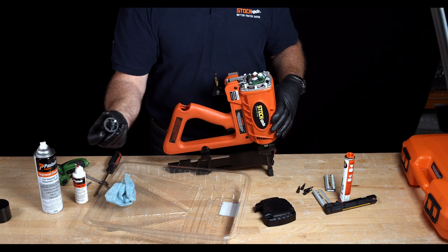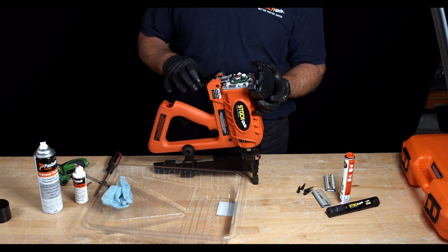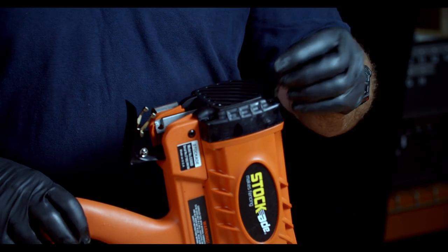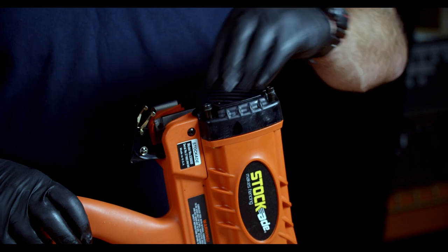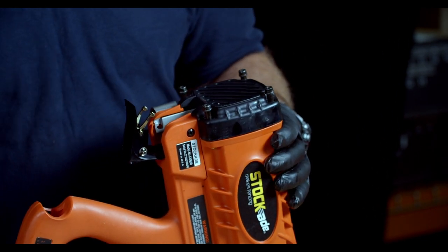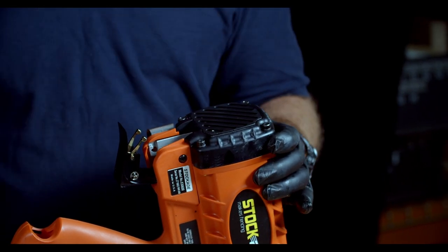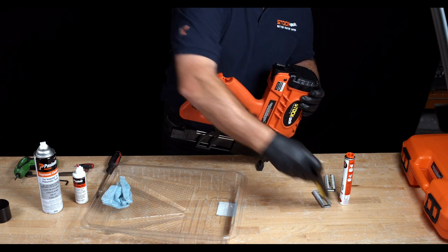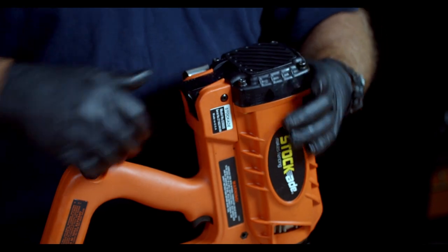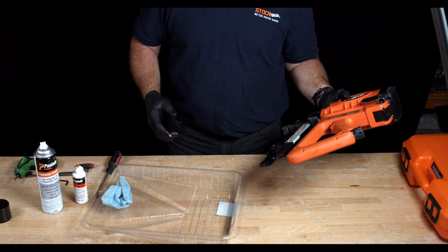Next, re-secure the black nut with the spacer washer still in place. Once that's done, we're ready to replace the rear cap. Ensure that the fuel cell door is open when doing this or it will be stuck shut. Replace the four screws holding the rear cap. Whether you're using a power tool or a screwdriver, do not over-tension the screws — firm is good. Now put the battery, the gas, and the staples back in and you're ready to fire the tool. Thanks for watching.